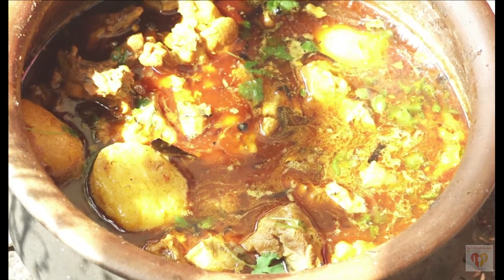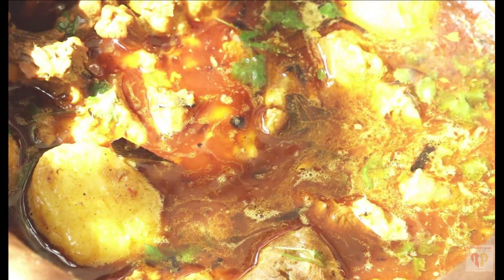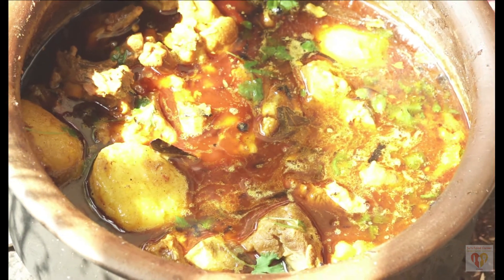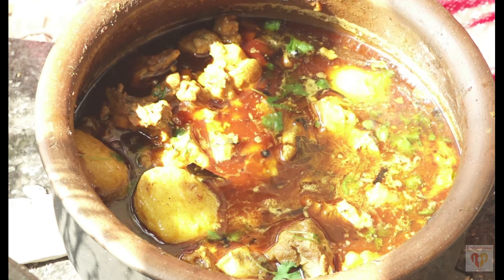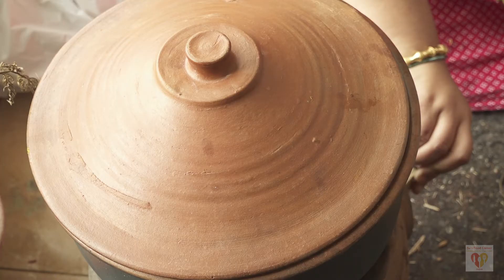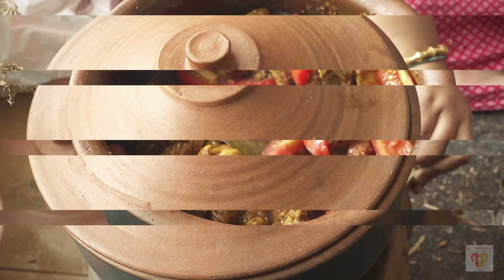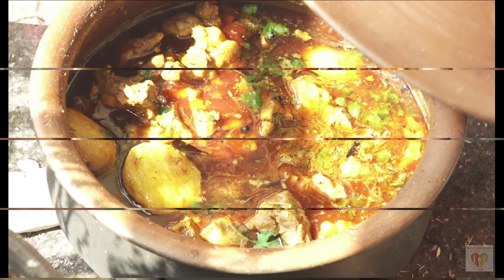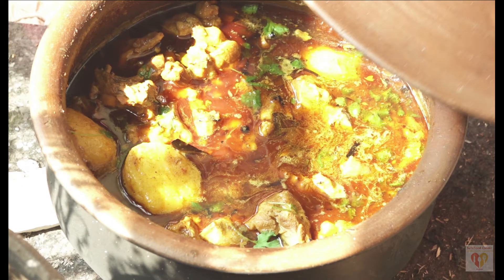Today I will present a very different raw style video of classic Indian village style cooking, authentic and very classical, using some earthen cookware. We will cook one very delicious chicken curry, typical to the state of Orissa, and you will love it once you prepare this chicken curry.